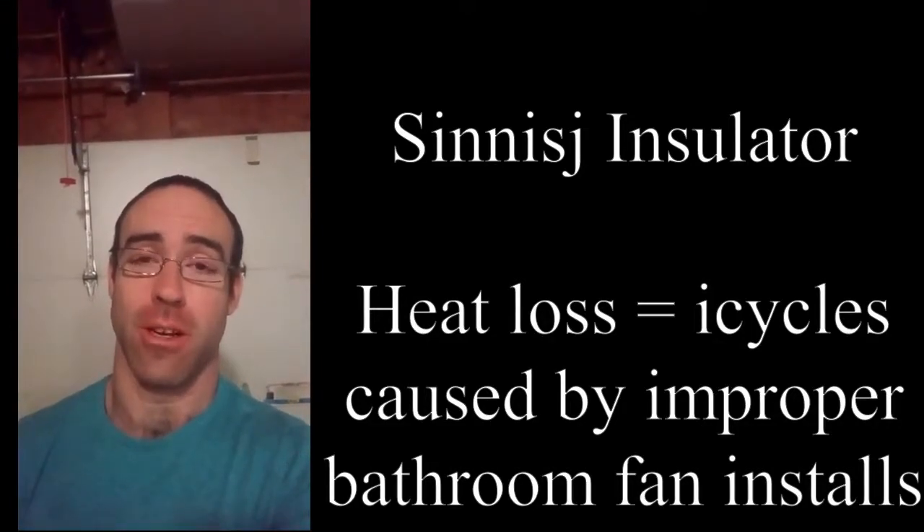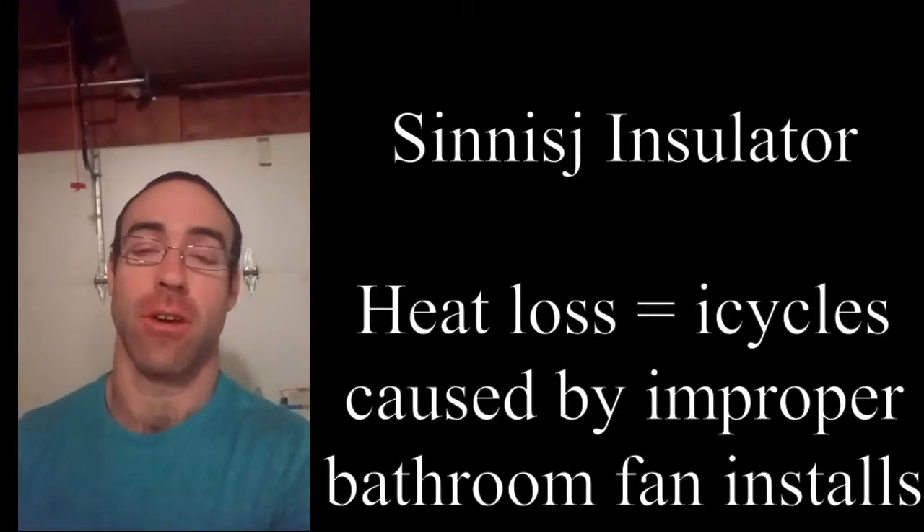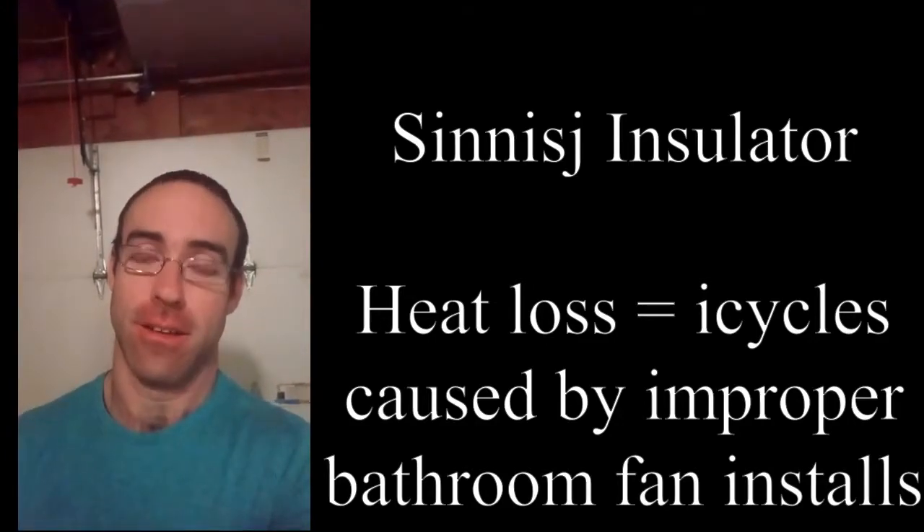Hi everyone and welcome to another Sinus J Insulator video. In this video we will be covering winter heat loss with bathroom fans.